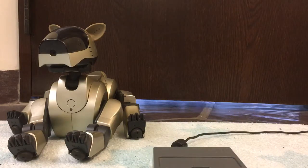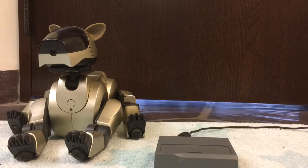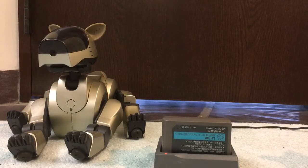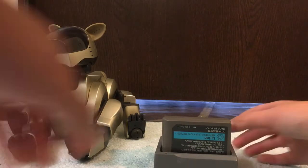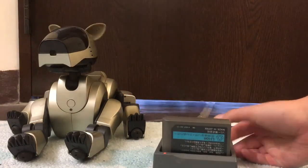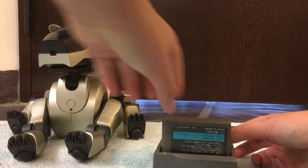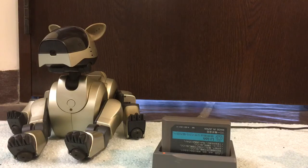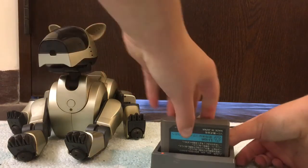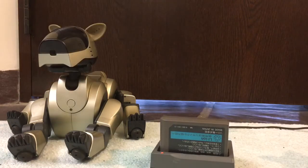So up here is my charger — let me move it so you can see the light. The light is right there. This is a portable charger which can charge ERS-210 and ERS-7 batteries. I'll open the slot here and put this battery in. The light starts off solid, you can just barely see it, and now it's blinking. So now I have to take this out and put it back in. I'm just going to keep doing this over and over again until the light stays green or stays orange and stops blinking.